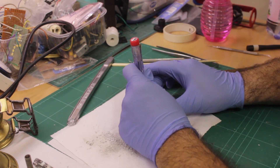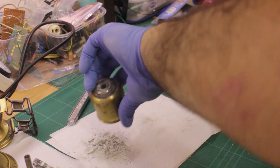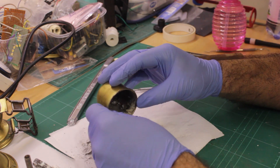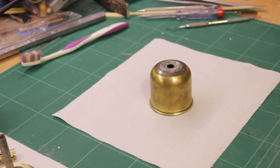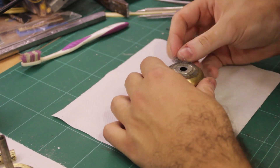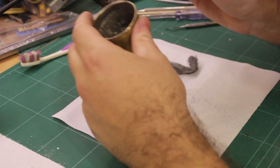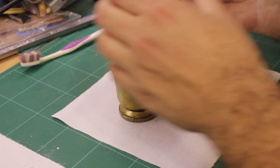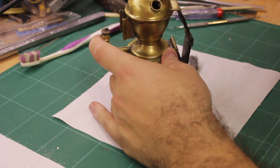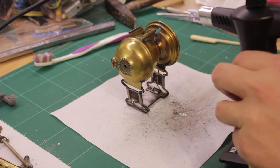The first step was to take it apart and clean the inside of the carbide reservoir. The old carbide was removed and everything wiped down and cleaned. I then desoldered the top of the water reservoir from the drip mechanism.